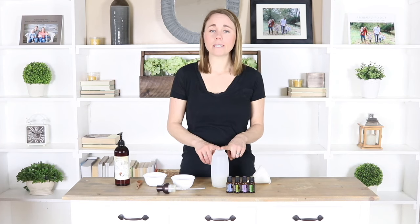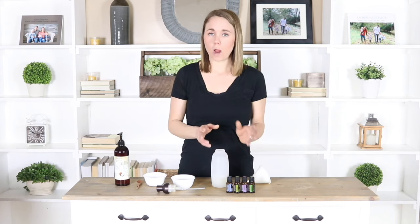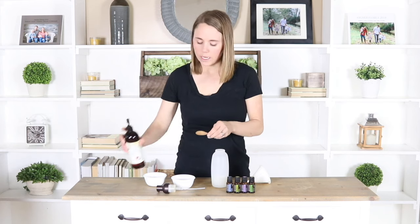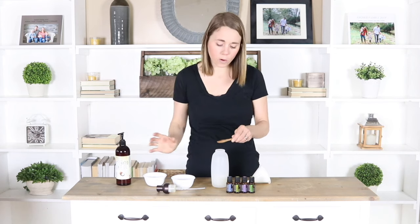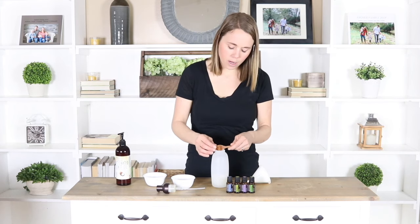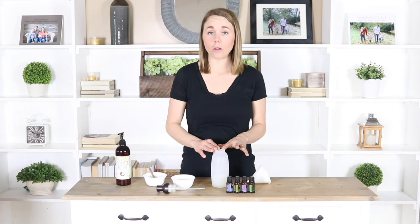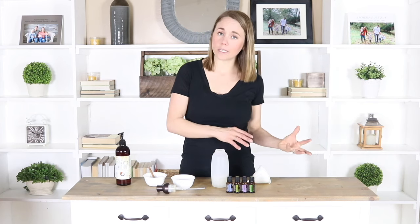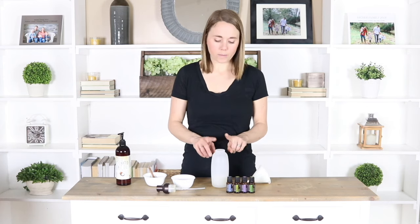You can store this in a mason jar or an old shampoo container — it does not matter how you want to store it, either way is totally fine. Then I'm going to add in just a half teaspoon of either fractionated coconut oil or jojoba oil. This step can be optional: if you have very greasy hair you might want to eliminate this oil, but if you have drier hair you're going to want to put it in.